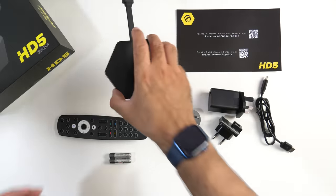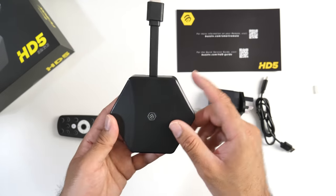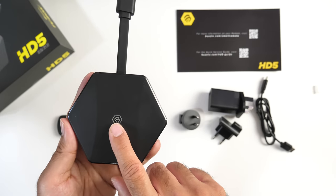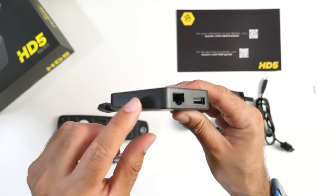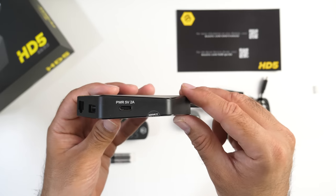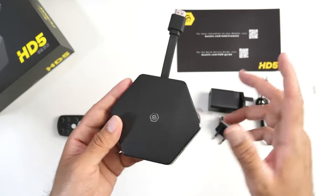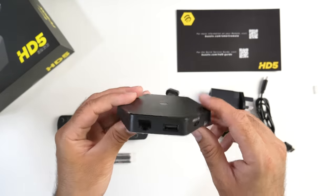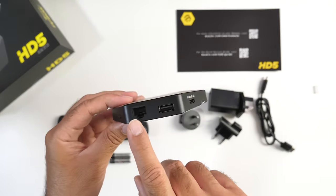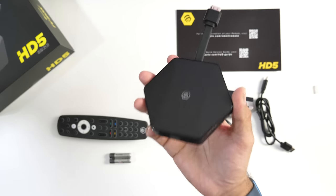Last but not least, the TV box itself. The HDMI cable is already attached to the box. There's an interesting design with the BuzzTV logo. On the front we've got a reset button on the side, gigabit LAN, a USB port, and a Type-C power port. Now, most small TV boxes and dongles like this one never usually come with an ethernet port, let alone a USB port — this one comes with both, which is definitely good news.